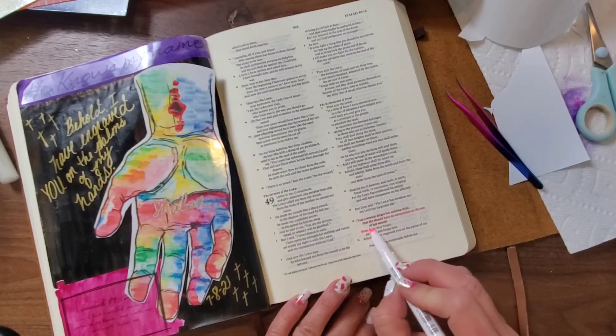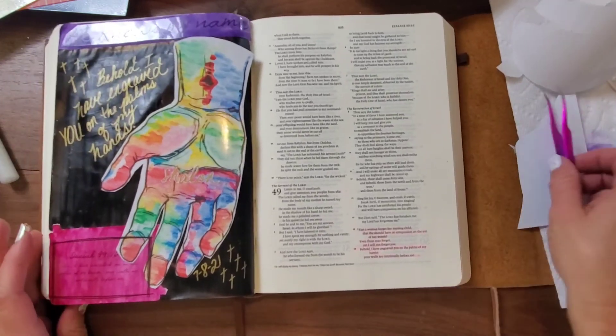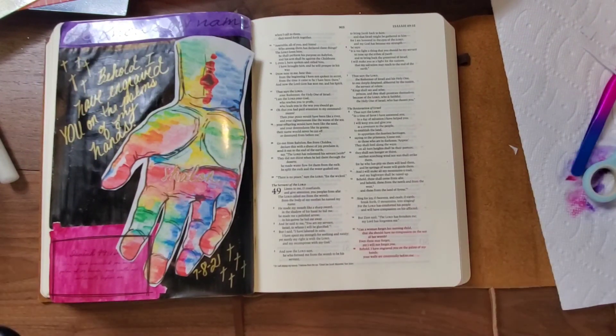So I'm just highlighting the verse, and I highlighted verse 15 as well. I hope you all enjoy. Bye!